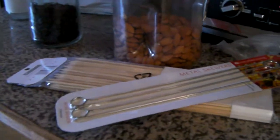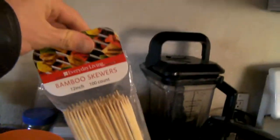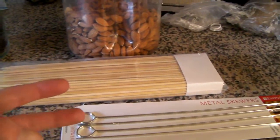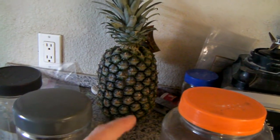Here's our BBQ Tongaroo Metal Skewers. And here's our bamboo skewers. We're gonna stick some chicken on them. We got a pineapple, but it's not ripe - it's all fully green.